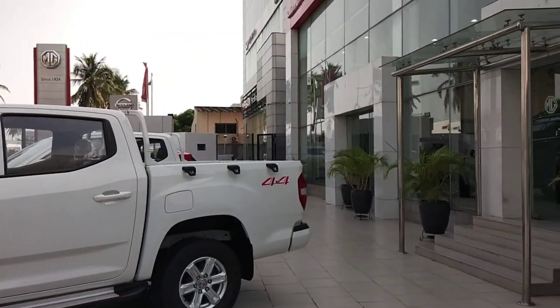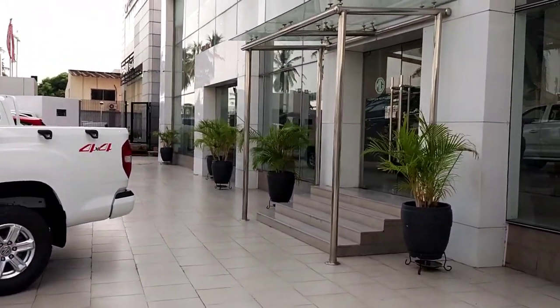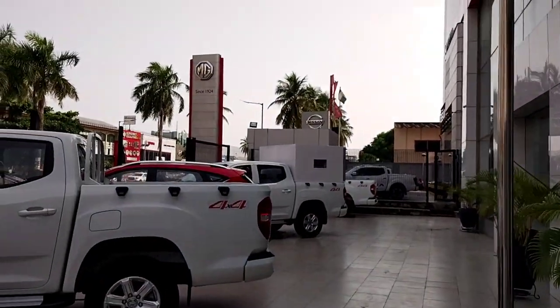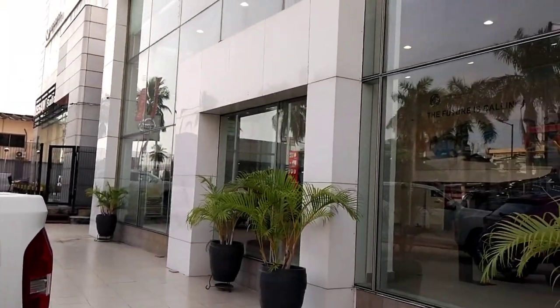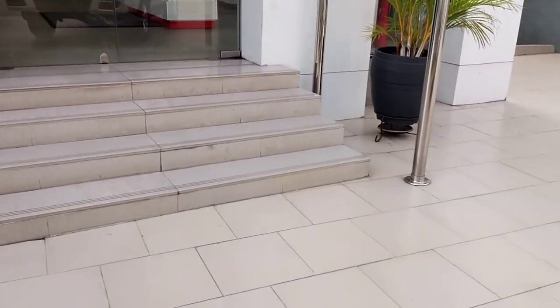Hey folks, welcome to another video. Today we are back at MG Motors. Let me show you the showroom — these are a few cars standing right outside. We are going to review one car from MG. As you can see, this is the T60 standing over here, and the red one is the ZS. Below the MG logo it says 'Since 1924,' and there's also badging that reads 'Stallion MG Automobiles Limited.' Let's quickly get inside.